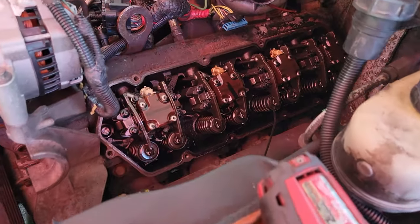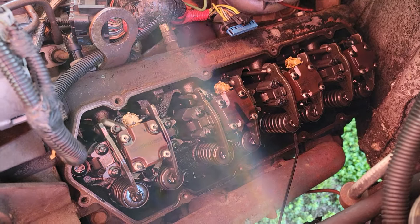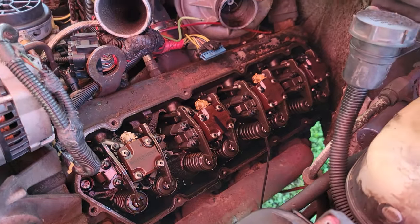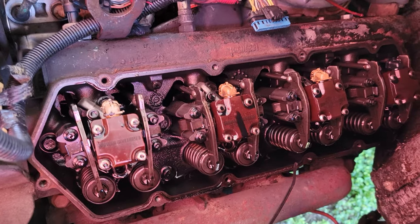We finally got the valve cover off — pretty self-explanatory. Taking the 7.3 valve cover off really isn't that big of a deal; it was probably about 10 minutes to get it off. We went ahead and disconnected all the injectors and all the glow plugs.